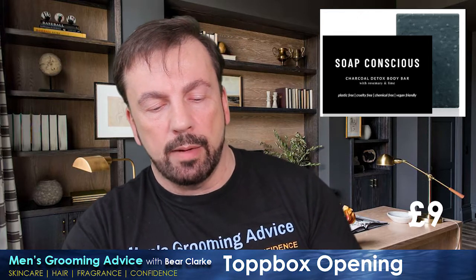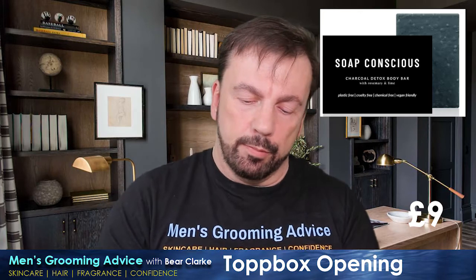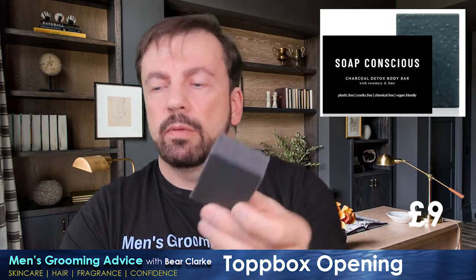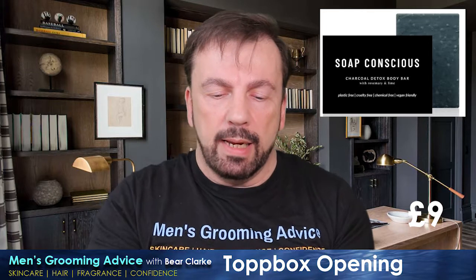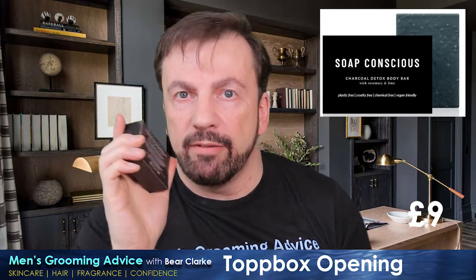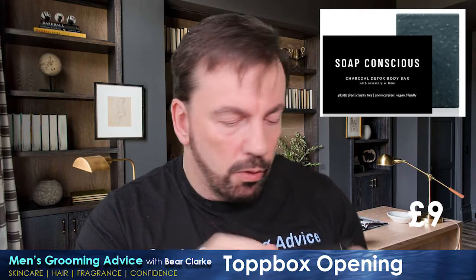Next is the Soap Conscious charcoal detox body bar with rosemary and lime — plastic free, cruelty free, county free, and vegan. Another one from the UK, so thumbs up from me as a Brit. It's got that look about it like someone made it in a big tray and some bloke called Keith went along with a guillotine and cut it into blocks. Not unpleasantly smelling. I don't typically use bar soaps, but I do use a scrubby detox bar on the bottoms of my feet — I'll give it a go.